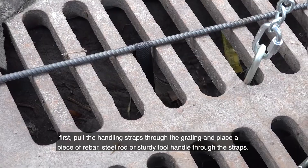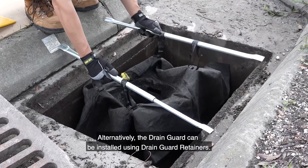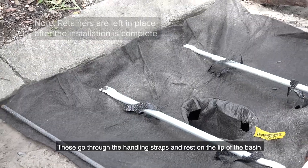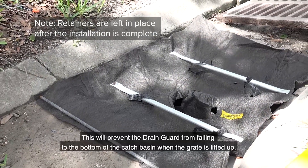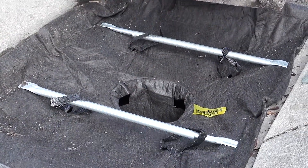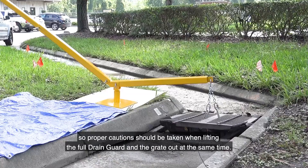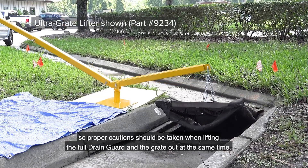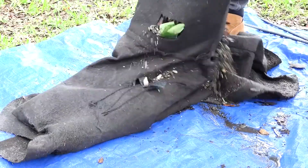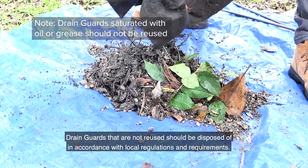When a drain guard is full and needs to be replaced, first pull the handling straps through the grating and place a piece of rebar, steel rod, or sturdy tool handle through the straps. Alternatively, the drain guard can be installed using drain guard retainers, which go through the handling straps and rest on the lip of the basin to prevent the drain guard from falling to the bottom when the grate is lifted. Drain guards can hold up to 40 pounds of sediment and other pollutants, so proper caution should be taken when lifting the full drain guard and grate — this may require specialized lifting equipment.